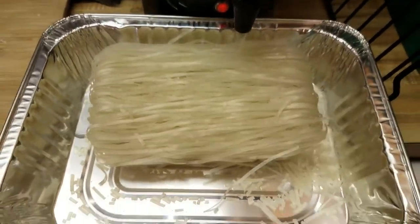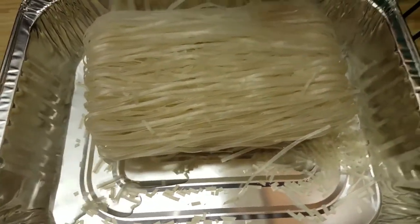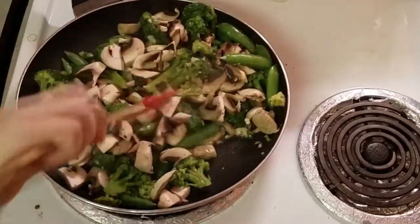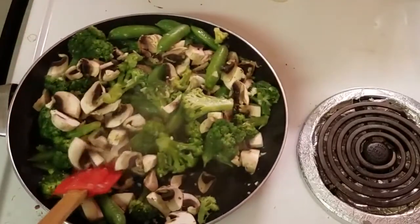Since the stir fry doesn't take long, I'm adding some hot water to my rice noodles while my veggies are sautéing. The hot water just helps the rice noodles soften.